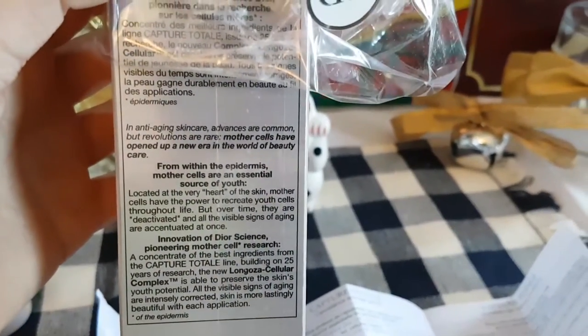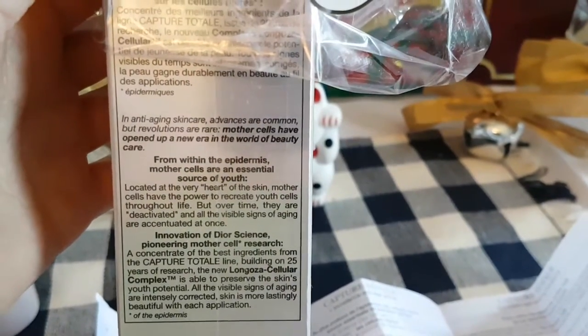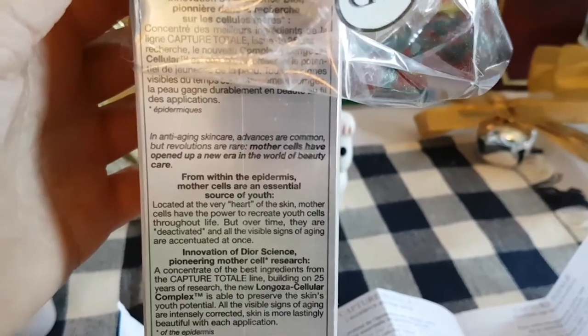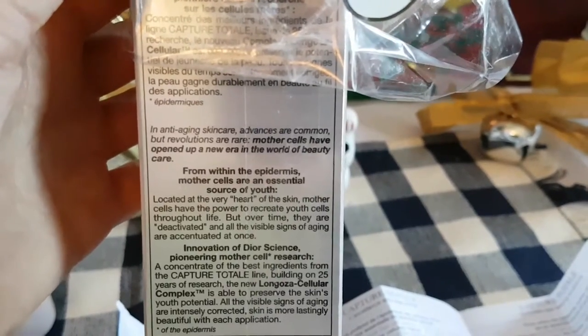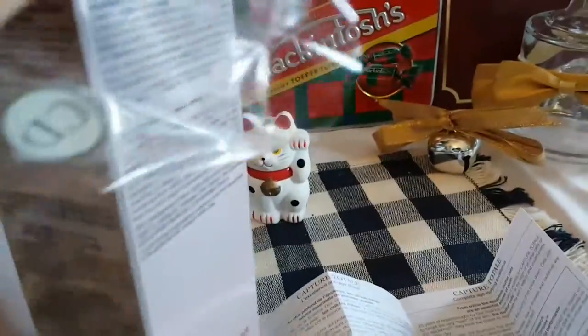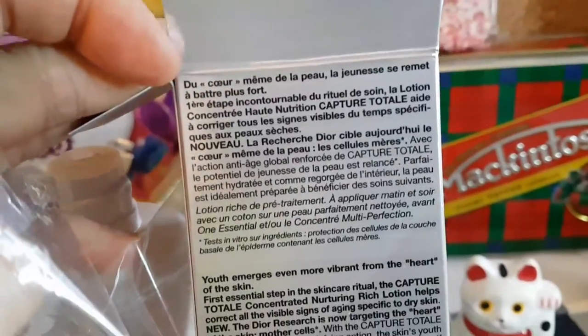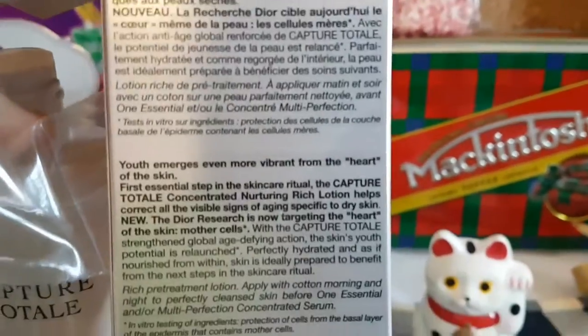In anti-aging skincare, advances are common but revolutions are rare. Mother cells have opened up a new era in the world of beauty care. From within the epidermis, mother cells are an essential source of youth. This box has very small print and it's very descriptive — I'm going to bring in a close-up so you can read for yourself. It's written in both English and French.